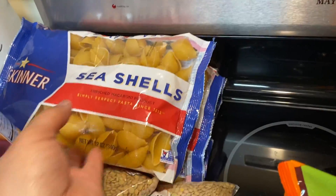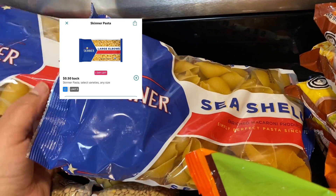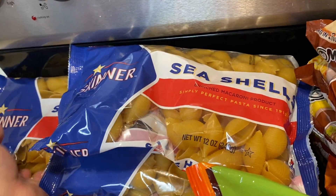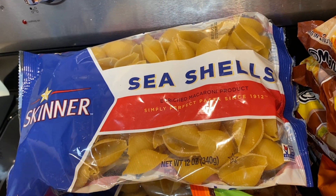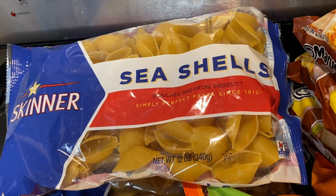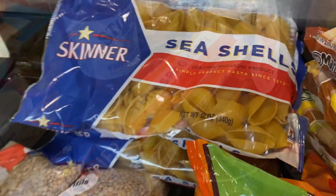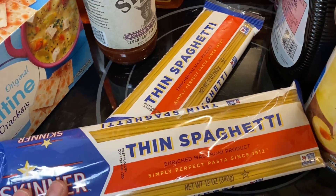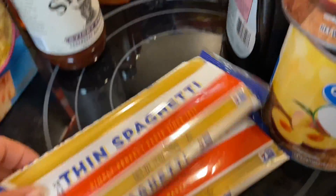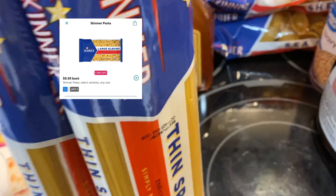I got more pasta — the Skinner brand. I got three bags of the seashells, which I figured I could use for a quick lasagna without doing the whole lasagna dish. I also got more spaghetti noodles since I love spaghetti and have plenty of sauce. Two packs of those, also Skinner brand. All five pasta packs gave me 50 cents back on Ibotta, so they ended up being 50 cents each.